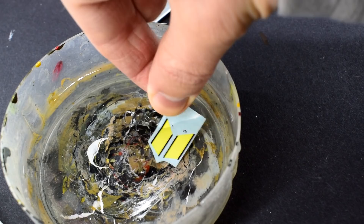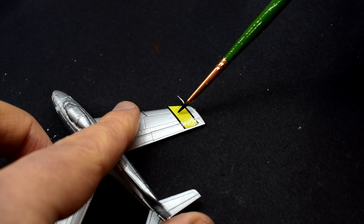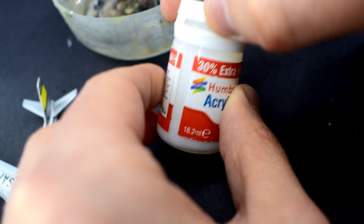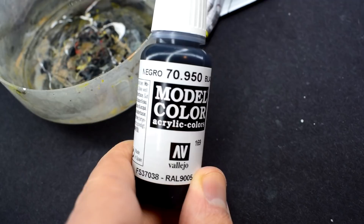I soaked the decals in warm water to release them from the backing paper and after a quick application of Microset, they were carefully slid into position. The decals were easy enough to apply, perhaps a little fiddly at times. They were slightly too thick for this scale, but with repeated applications of Microsol over the top, they eventually softened into the details of the model. When the decals were completely cured and dry, Humbrol 135 Satin Varnish was thinned with a little water and then brushed over the top to help seal and protect the transfers.